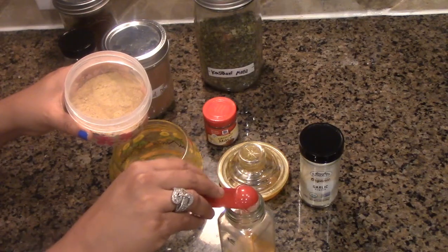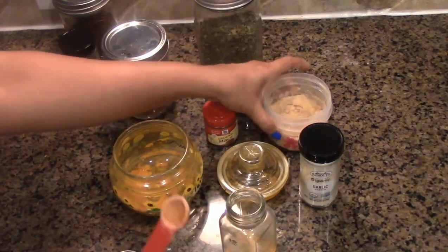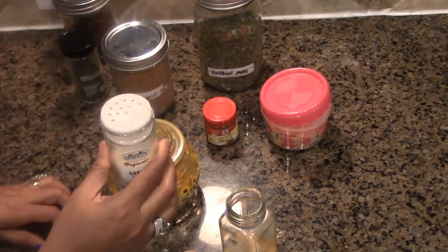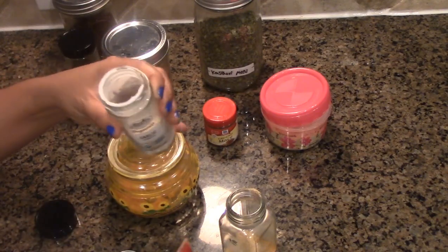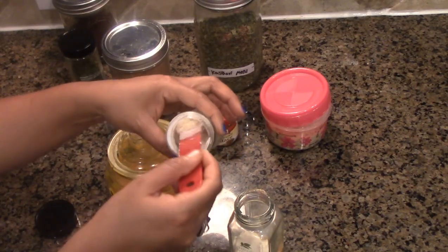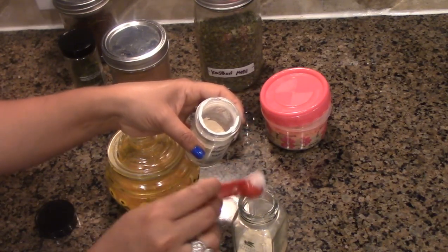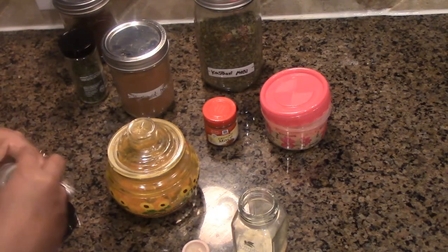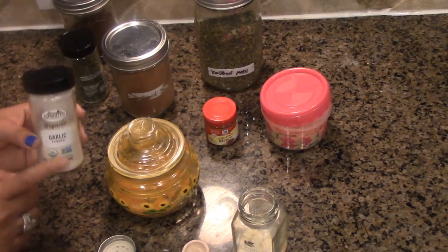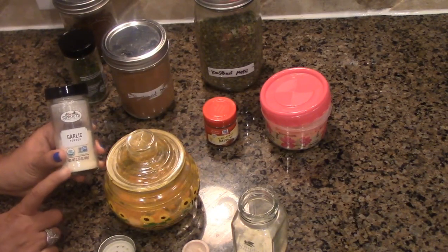Now two tablespoons of dry ginger powder — I can't even begin to explain the medicinal properties of ginger, which is also anti-inflammatory. Then I'm going to use two tablespoons of garlic powder — I'll just open this lid and pour it in. If you're not comfortable adding directly into the storage jar, you can definitely use a mixing bowl. If you don't want too much spice, you can reduce the garlic powder to one tablespoon.